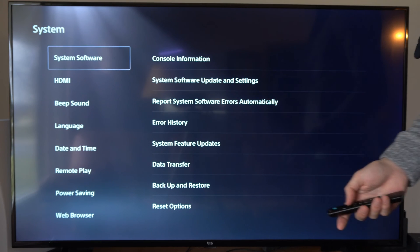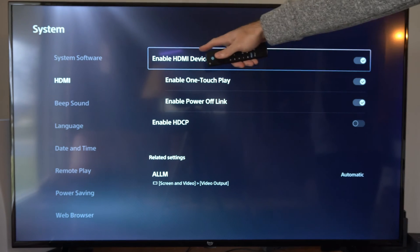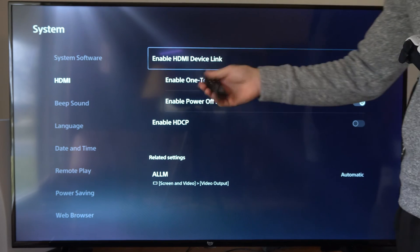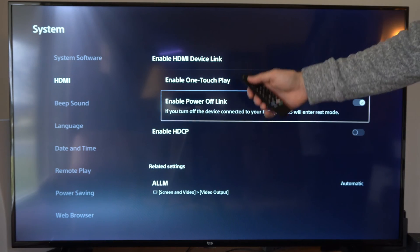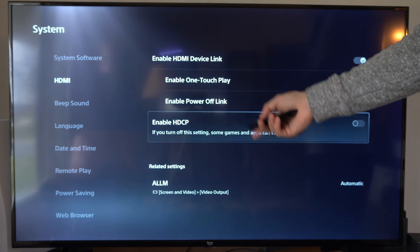There is an option under system in settings — scroll down to HDMI, and I believe this is HDMI device link. This allows you to link your PlayStation with your TV just through the HDMI, and then you can use your TV remote to control it.